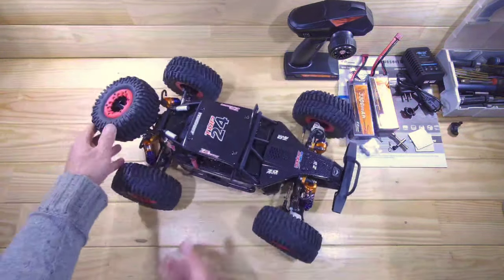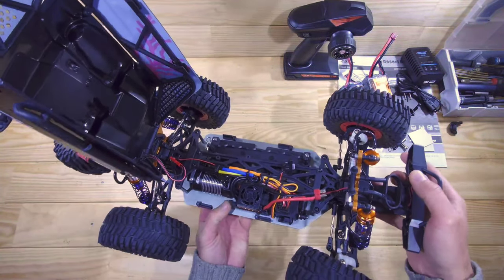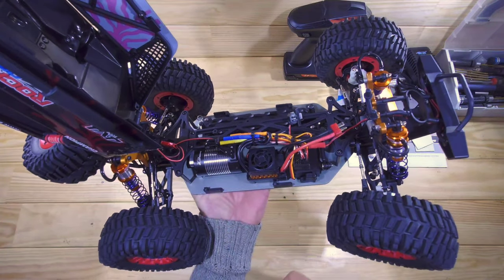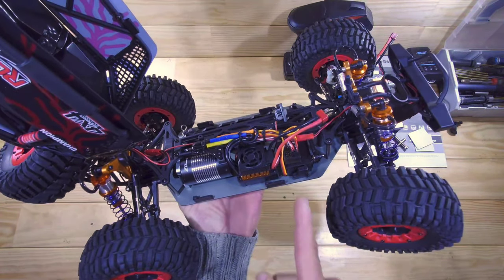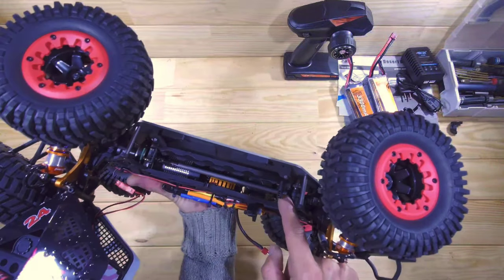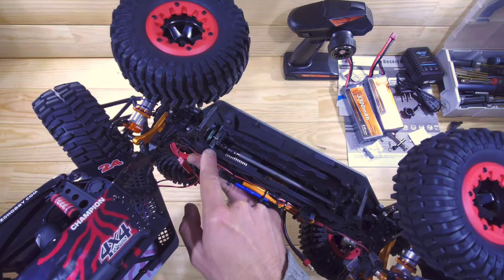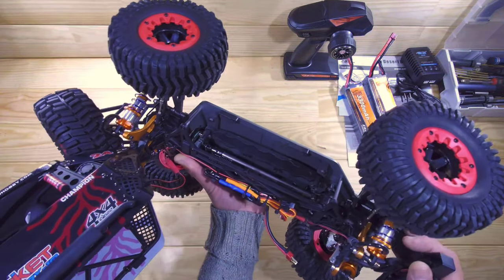Remove just two body clips and you can lift the body up to find all the magic underneath. This is your brushless motor — a 3660, 2300kV. Here's your 80-amp ESC, the receiver, and underneath the receiver you'll find a 9kg all-metal-geared servo with a servo saver on the other side. The drive shaft looks very chunky and thick. There's also an adjustable slipper clutch, ball bearings throughout, and metal gears throughout. This car really looks tough.